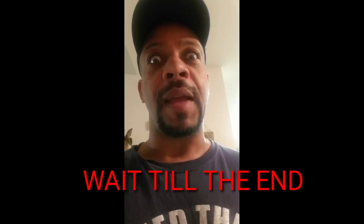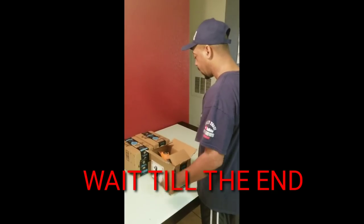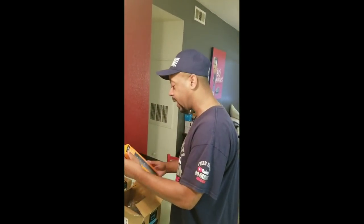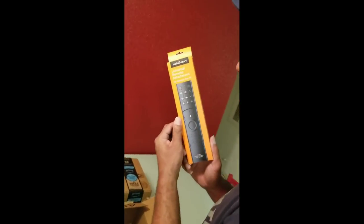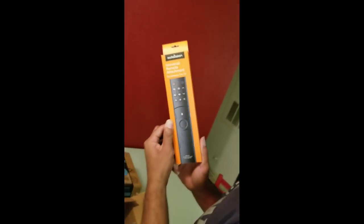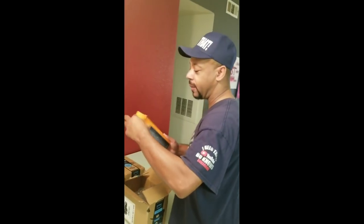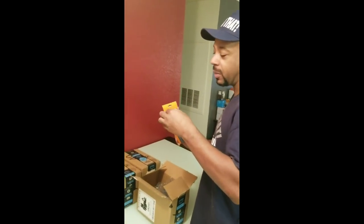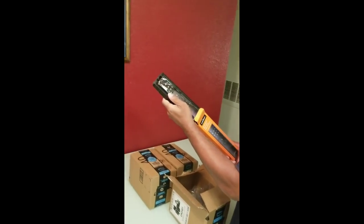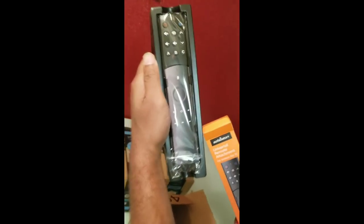Right now we're about to do the unboxing. BAM — that is the remote, the universal remote for Amazon Fire TV. Let's get it open. It comes in a pack like this so you guys can see it.